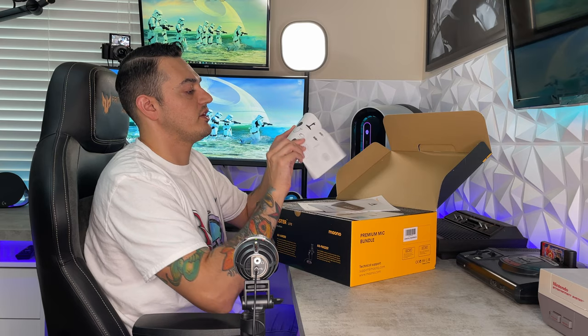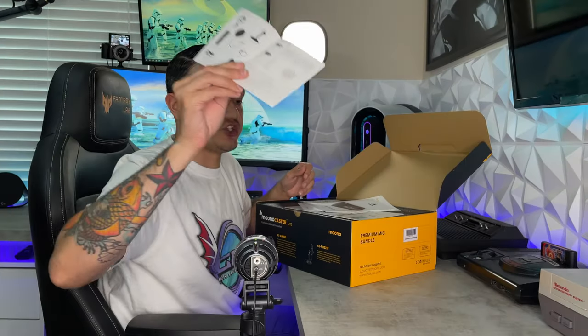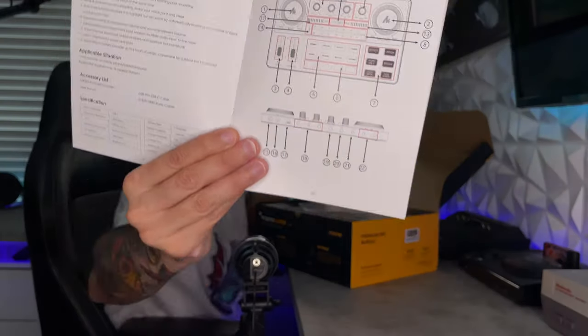So you have two instruction manuals here. One is for the XLR microphone — it's color, shows you the dynamic range and the pickup pattern, which is cardioid. Then you have a larger instruction manual for your USB mixer, which from previewing the Amazon listing seems like it has a lot of the features of the GoXLR. We'll have to see — that is a huge price difference.